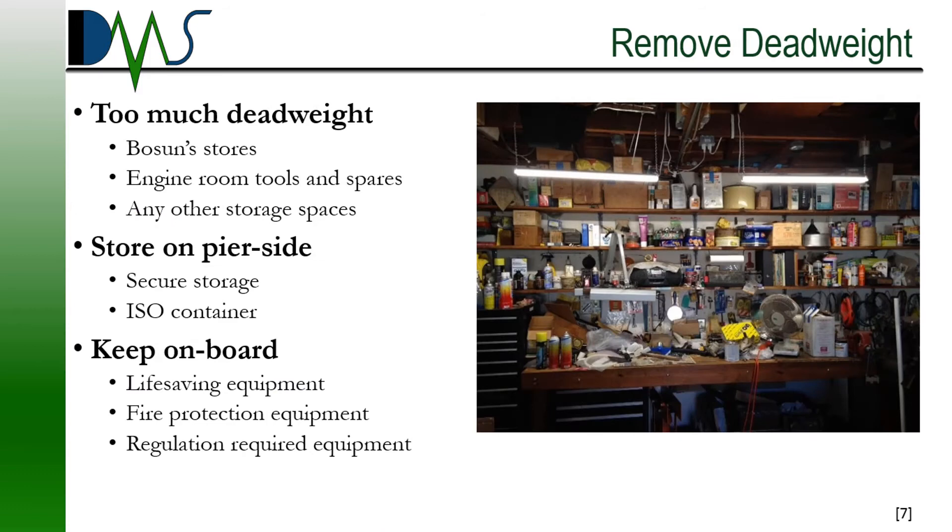Getting back to practical matters: deadweight. I'm talking about that engineer's stash — the spare tools and spare parts you have stuck down in the engine room. That is the kind of deadweight we need to get off the ship for the stability test. We actually have a hard limit that we have to stay under. I recommend getting some form of temporary storage, like a large shipping container. You can park it on the pier side and put all your stuff in there for a couple of days. Specifically, focus on cleaning out three types of spaces: your bows and stores, your engine room tools and spares, and any other storage spaces.